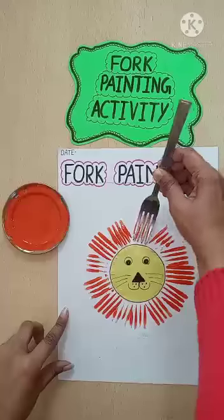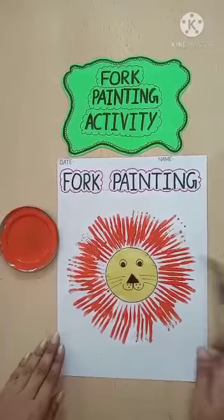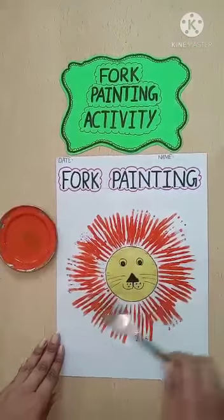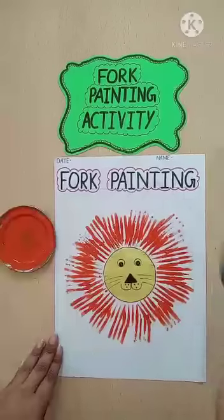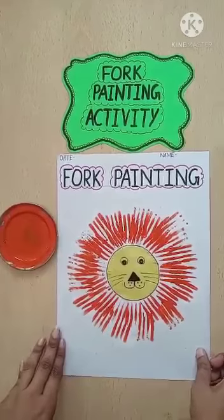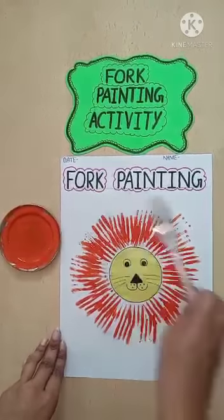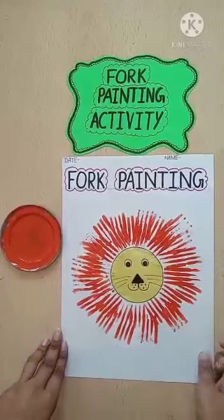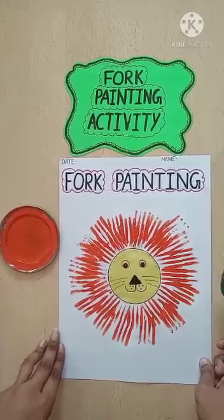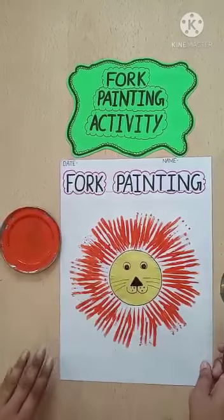See children, with the help of fork and watercolor, we have made the hair of the lion. I hope you enjoy this activity. So like this, with the help of fork, you will do this activity, and send me the pic also. Okay children, bye bye. We will meet again.